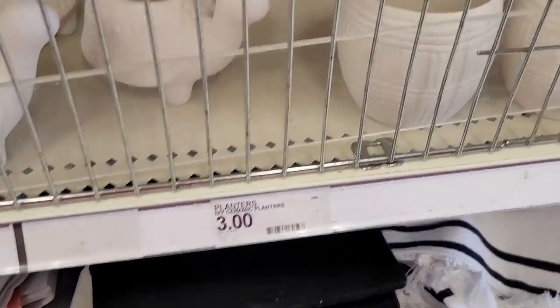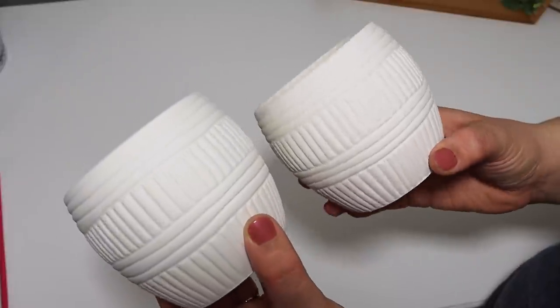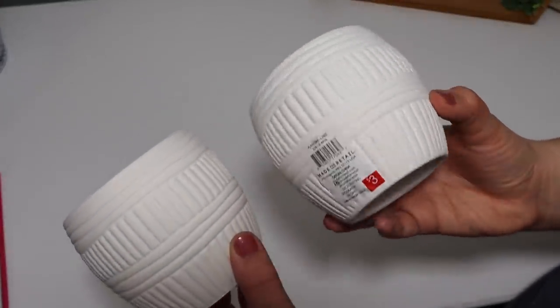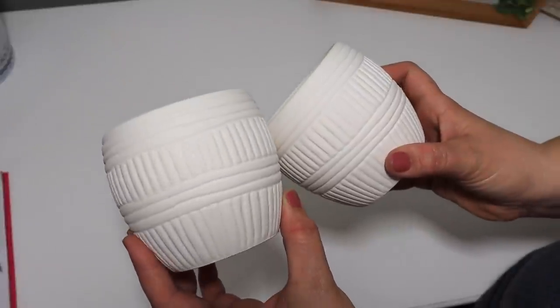I picked up these little ceramic planters for $3. They're just plain white—not even a bright white, more like the color of the clay, it looks unfinished. But it says planters with lines on it for $3. This is so cute—you can paint it so many different colors and put your own plant in it.